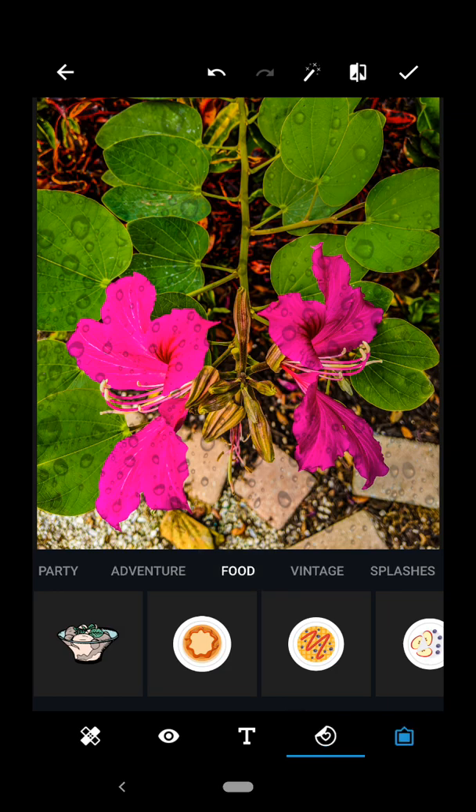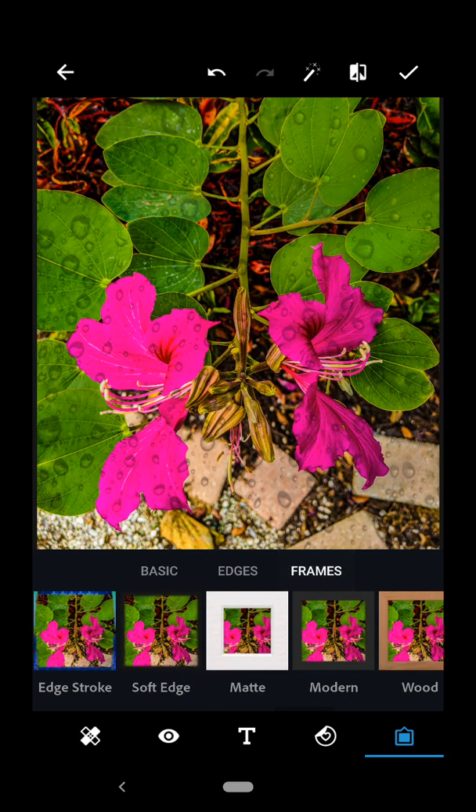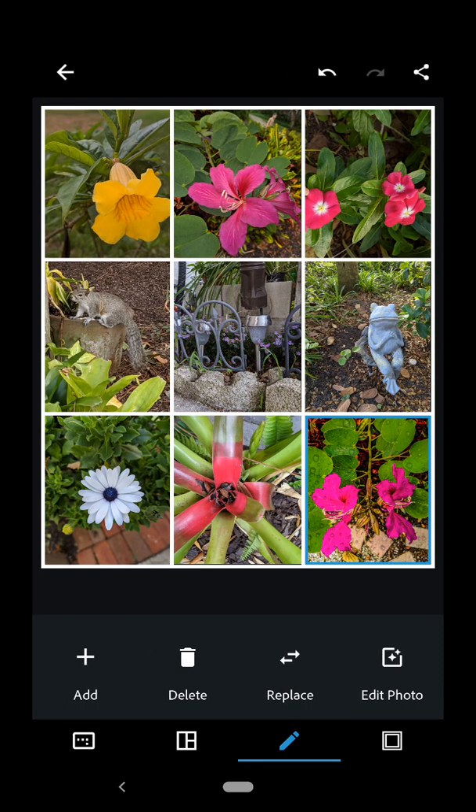We'll come back and do that later though. And then finally we've got the basic filters again for vignette, bevel, edges, and frames. We'll come back and look at how to do that with one specific photo later. So I'm happy with that. I'm just going to check it up in the top right hand corner, and now I've got my collage.